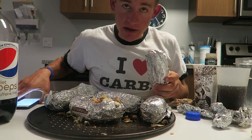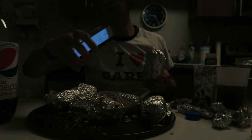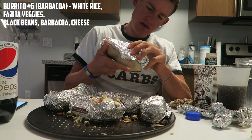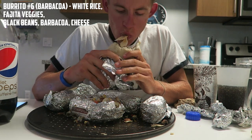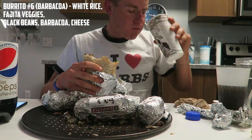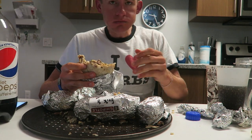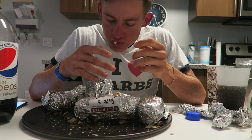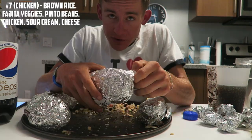I can't believe it's low-fat milk. Alright guys, 15 minutes in and this is number six. Barbacoa. Here we have chicken.